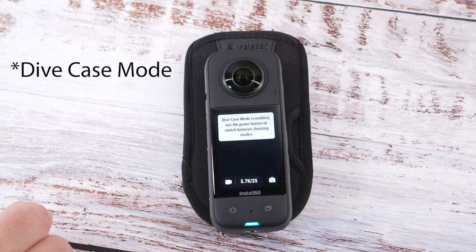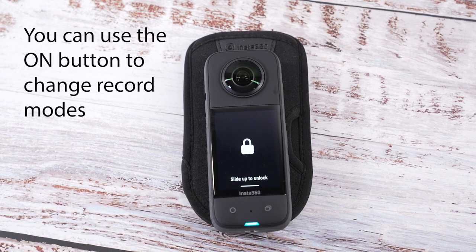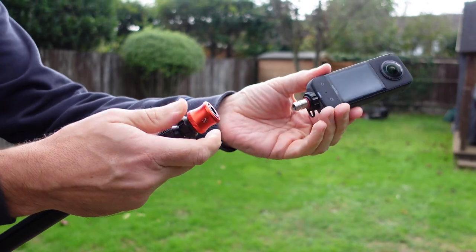This locks the screen but you can still use the record button on the front. Screen lock is also useful for recording underwater as well. And a quick shout out to Bushman Panoramic who are the sponsors of this video — they have a new quick release camera accessory which we'll take a look at in a minute.